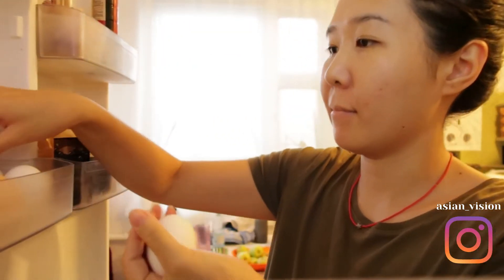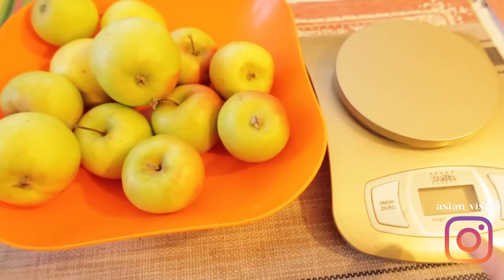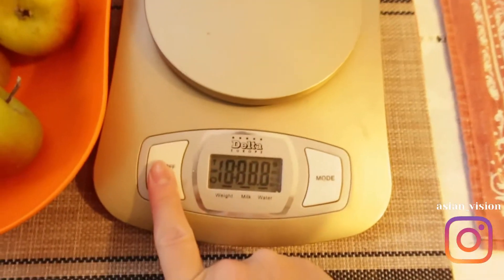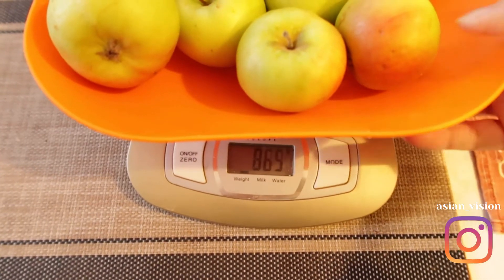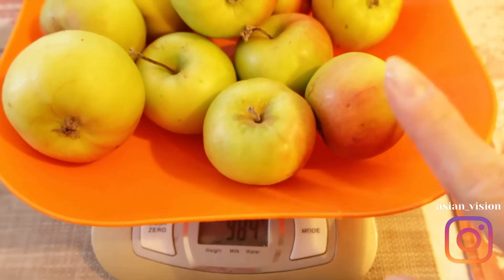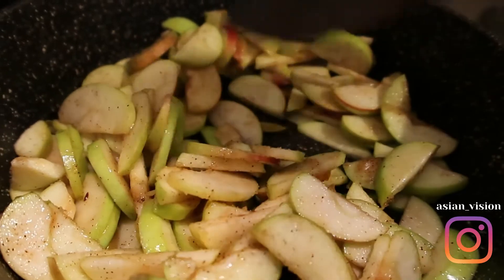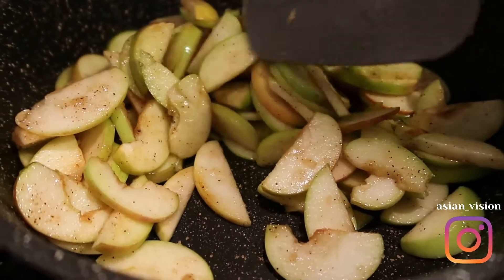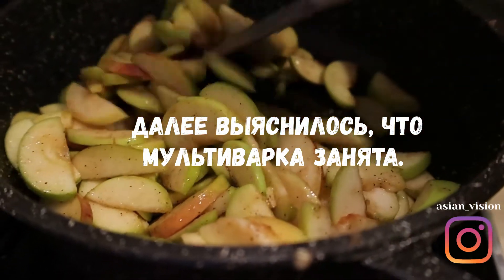Welcome to the video. This is a plastic bag — this is a gram 850. I added sugar, cinnamon, and butter. Then I'll put all of this in the multicooker and separately make the colors. Just a biscuit.